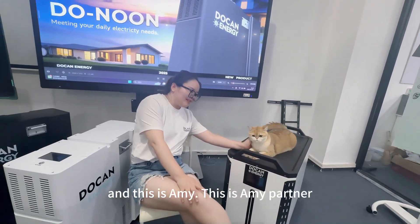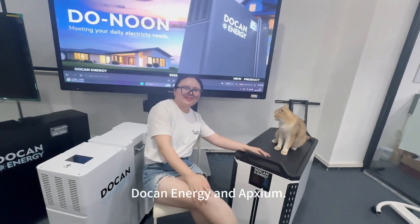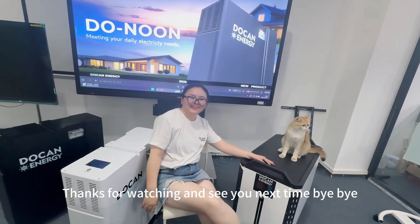This is Amy from Toucan Power, Toucan Energy, and AirPaxon. Thanks for watching and see you next time. Bye-bye.